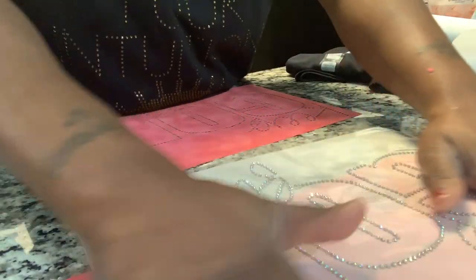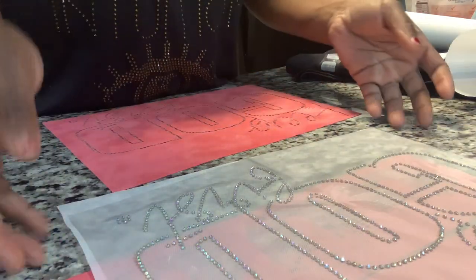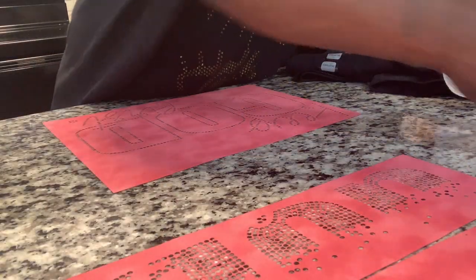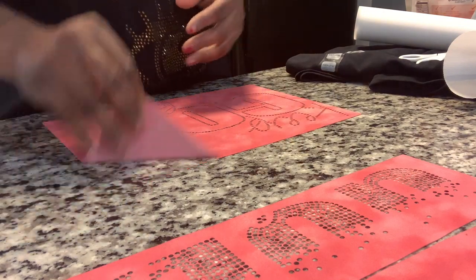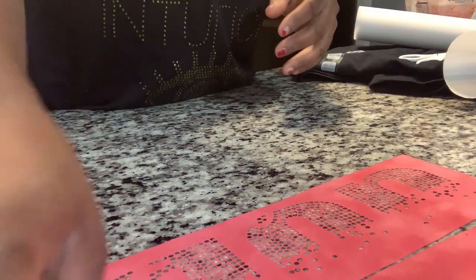You cannot go wrong with an AB stone — I don't care what nobody says, AB makes everything look amazing. Everything looks amazing. Look at that — that's an AB, honey. Let me pull this up and put that over there, then I'm going to move these down some.